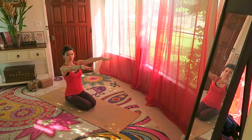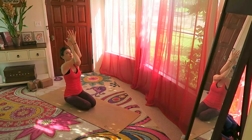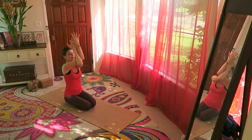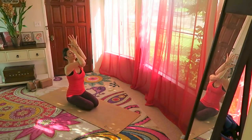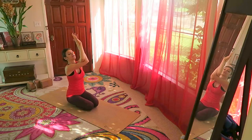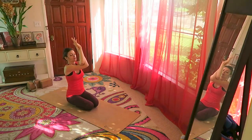Bring your hands in front of you, arms extended. Bring the right arm over the left, wrap them and reach up — opening the back of the shoulders. You can even move left or right here. Let's change arms and reach up — left over the right — back of the shoulders opening and stretching. Gorgeous.